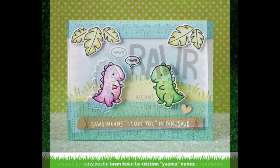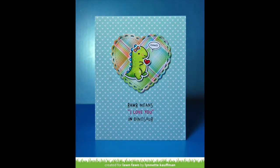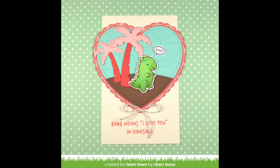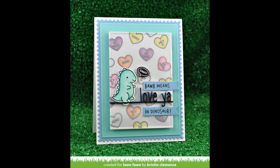Now I have some gorgeous cards by the design team to show you. I love this card by Aenea — absolutely adorable; I love the little scene and the colors she used. This card by Lynette is so cute — I love him on that patterned paper heart. This card by Shari is gorgeous; I love the pink and red together — it's so Valentine's, and those stitched clouds in the background are really cool. This card by Leticia is awesome — I love the little heart going at the diagonal; it's a really cool look. RAWR is super cute combined with the new conversation heart add-on — I just love those two together, here by Kristen.